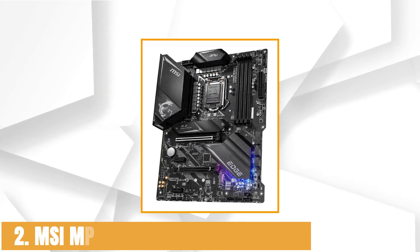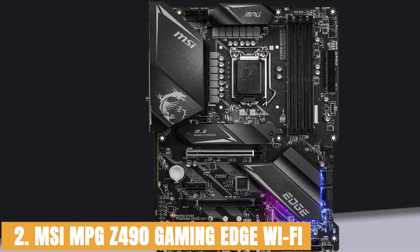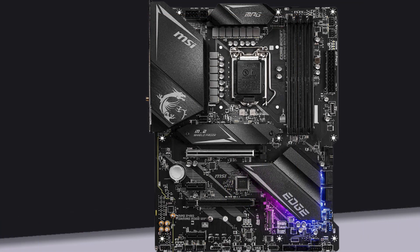At number 2, it's the MSI MPG Z490 Gaming Edge Wi-Fi. The MSI MPG Z490 Gaming Edge Wi-Fi motherboard is one of the decent, if not the best, motherboards available on the market in the affordable range, with everything you would typically look for in a flagship motherboard. The PCB is made in six layers to ensure durability and performance. It boasts a 12+1+1 power system adequate for powering 10th generation Intel CPUs, and comes with a pre-installed I/O shield that makes handling the motherboard easier.